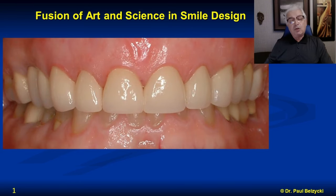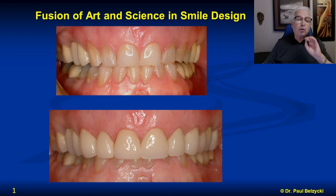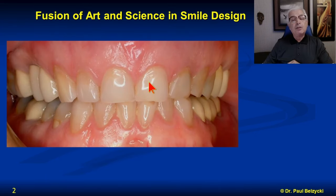Before I started, this was already envisioned in my mind — I've done this so many times that I know where I want to go instantly, but I have to plan out how I'm going to get there. This was the vision in my mind before I even started the case. Going from here to here has to be planned precisely, because if you lose landmarks, if you make teeth too long or too short or the incisal edges are in the wrong position, you end up with an unhappy case and an unhappy patient.